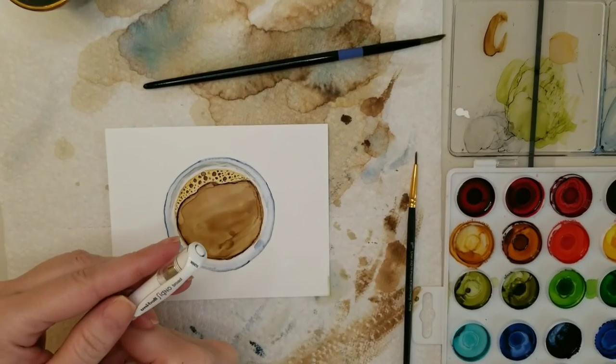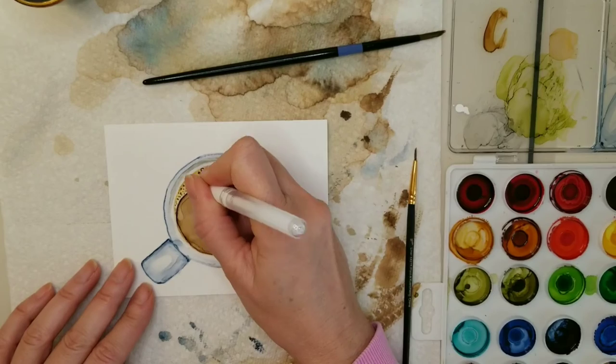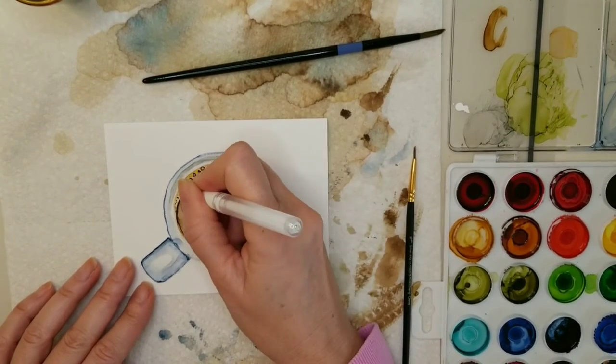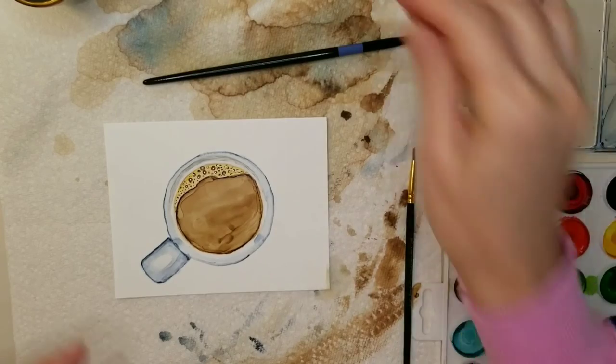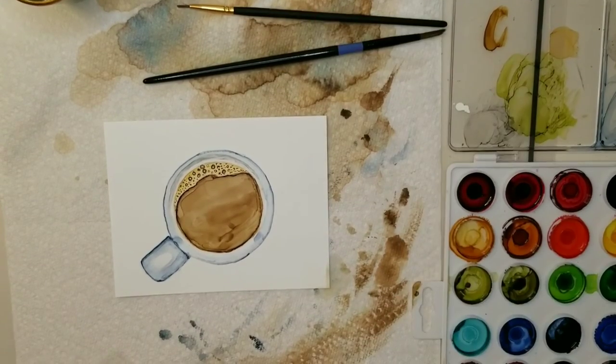Now I'm going to use a gel pen to add a little highlight to those bubbles — just putting a little dot on the larger bubbles. If you don't have a gel pen, you can use a Micron pen with a very small nib, or you can use snow cap applied with a tiny brush. Adding that highlight really makes a difference — it looks great.